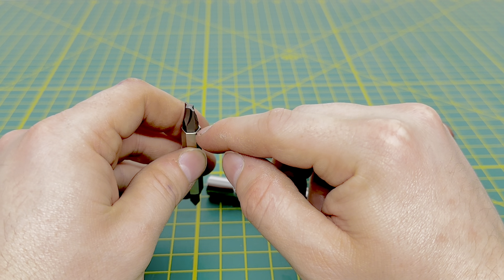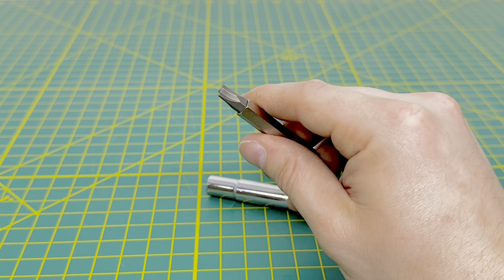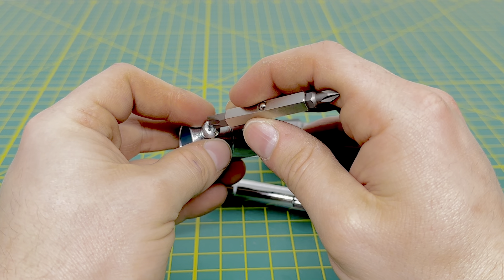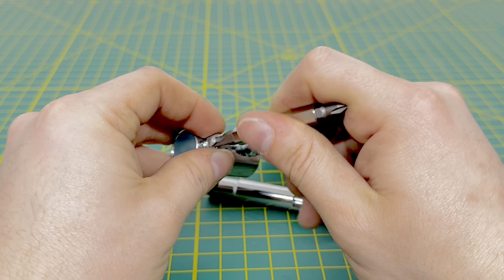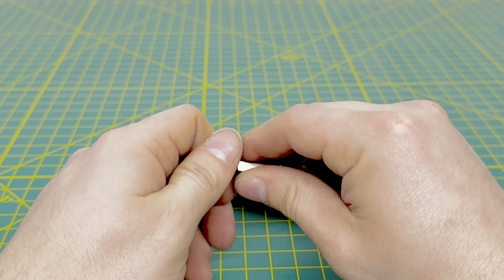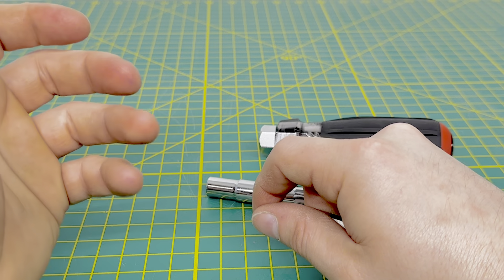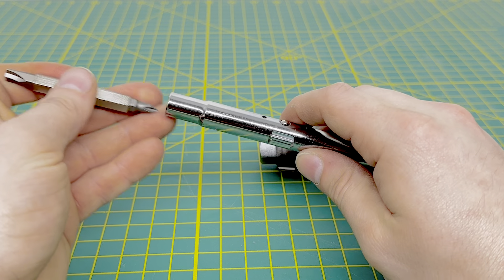One cool thing I like about this 13-in-1 is it offers what Milwaukee calls ECX bits — basically a square and a slotted combined. When you're working with conduit, you can use a Phillips, a normal slotted, or the ECX style bit, and you're going to get a little less slippage than with a flathead or just a Phillips. It's nice to see they included it with this 13-in-1. You get an ECX 1 and an ECX 2 — if it's a smaller fastener use ECX 1, and for larger fasteners like conduit couplers you'll most likely use your ECX 2.